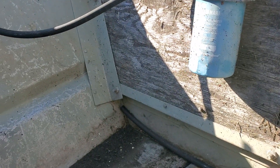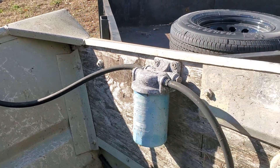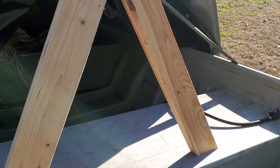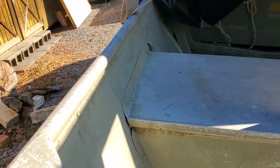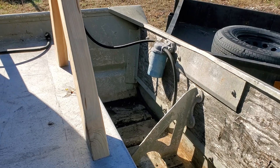So yeah, that's what we're dealing with. We have it supported by these little stands. Everything else looks pretty good — might want to paint it though.